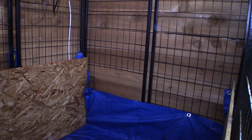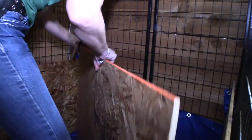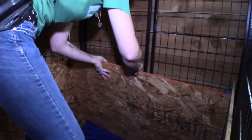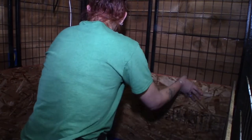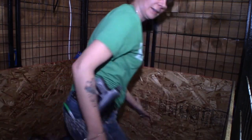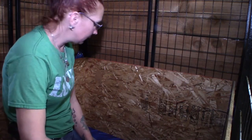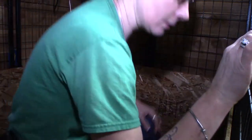We're back inside where it's nice and warm. Let's see if I measured, measured, measured, and cut right. Should slide in — it'll be a little snug. Just like that — like I know what I'm doing. Drill a couple holes and get it secured, and I have no more zip ties in my pocket, so let me grab a couple.